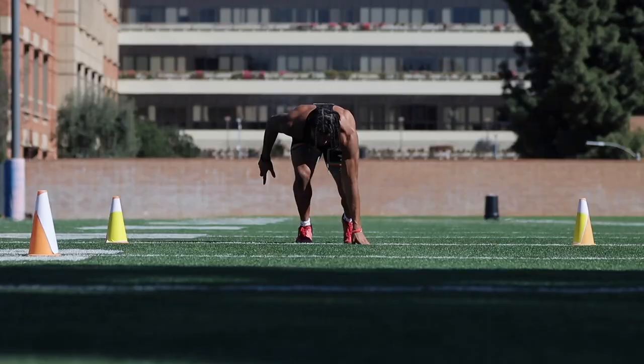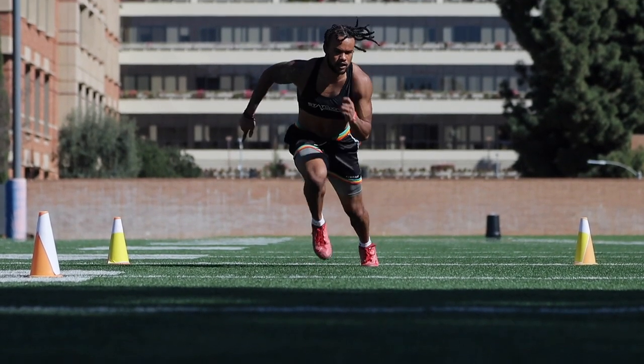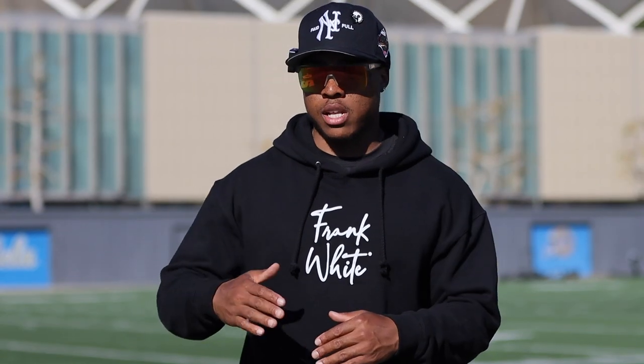We set up the drills: 40s, L drills, broad jumps, 5-10-5 — all those drills. We had a line-up in order, everybody went one by one. A lot of the guys, the trajectory was high, and most of them hit that mark, most of them were in striking distance, which is really good. So today was a good day.